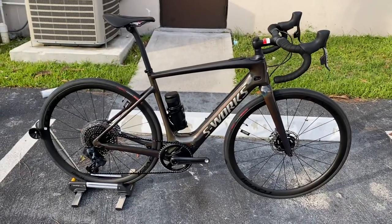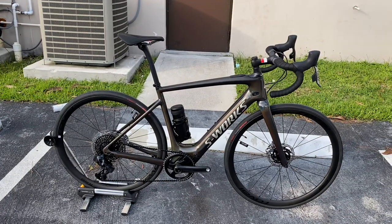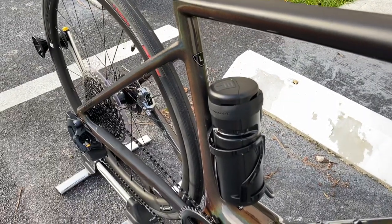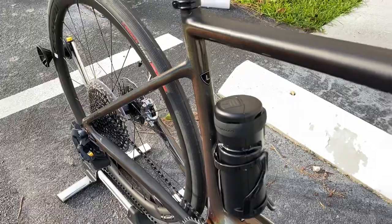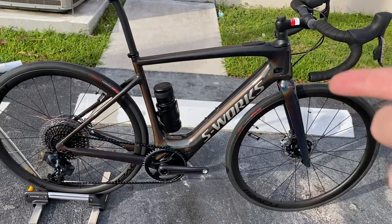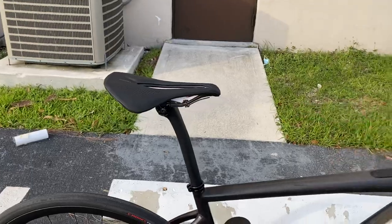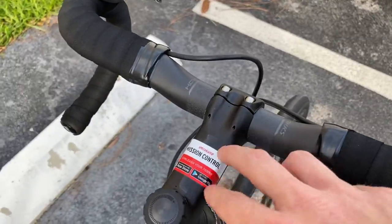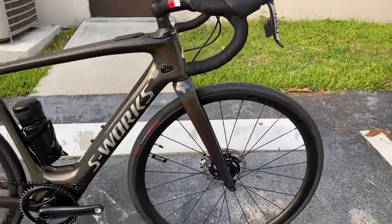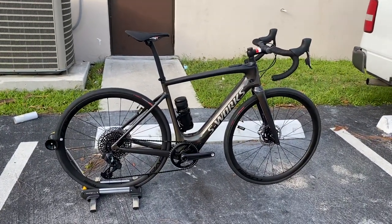Let me know what you guys think. To recap: 2021 Specialized Creo SL, retails for $14,000, size large comes in at about 29 pounds 7-8 ounces. It does come with tubeless fluid, battery charger, and the external battery — which is huge. 80 miles of range without the external battery, 40 extra miles with it. Carbon seat post, S-Works Power saddle, S-Works carbon bars, S-Works Future stem with integrated Garmin or Wahoo mount, ceramic shifters, and the Roval Terra CLX wheels. If you enjoyed the video please leave a like, comment, subscribe, and I'll see you all next video!